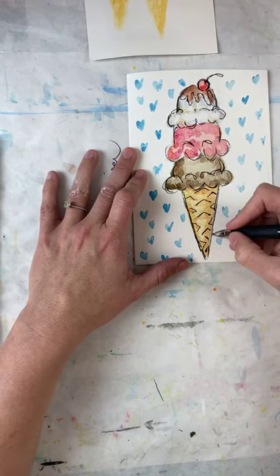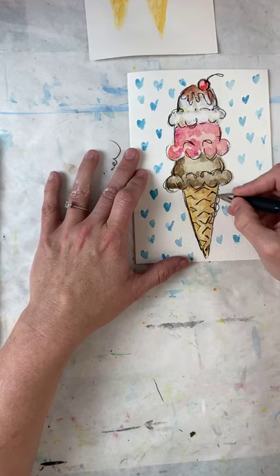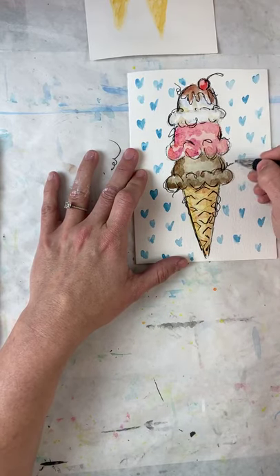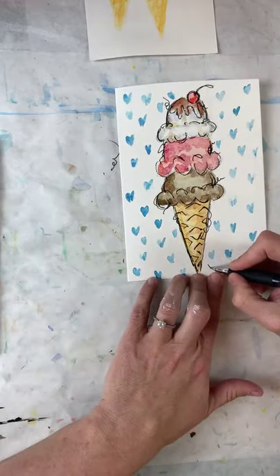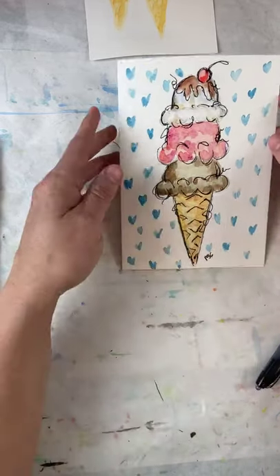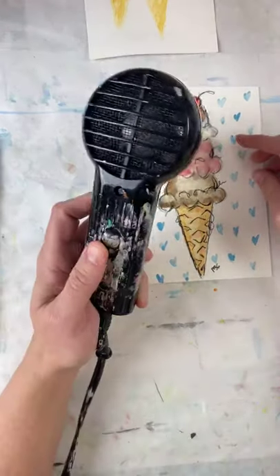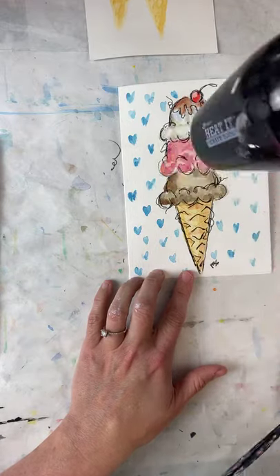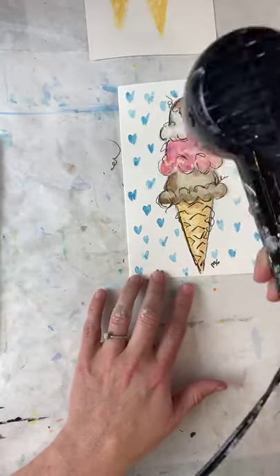Because I like swooshes and twisties — I like little whirly cues, it makes it fun! And that, my dears, is my ice cream cone. I'm going to add my initials down here at the bottom. I'm going to hit it with a dryer real quick — this tool is called a Heat It tool from Ranger, meaning that's the brand. You can buy it at Michael's, Hobby Lobby, or online — I think I bought mine on Amazon.